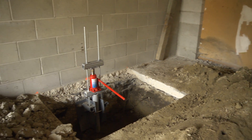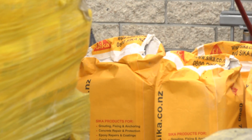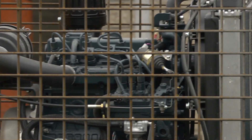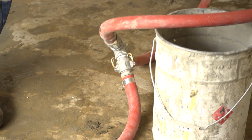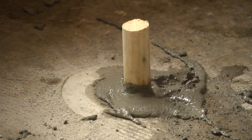Inside the house, holes are drilled into the concrete floor at 1.5 metres apart to allow access to fill the void under the floor with a selected low mobility grout. A specialist machine is on site to mix the grout and pump it under low pressure via spuds to the drilled holes. As the grout flows under the floor slab, filling the void, each hole is plugged until the grout has cured.